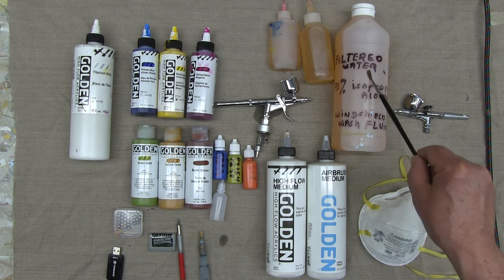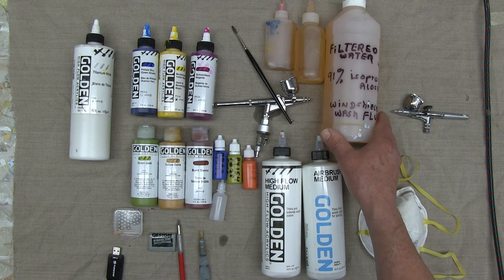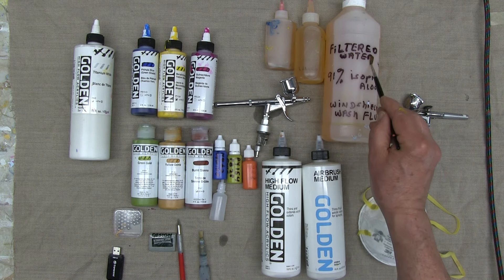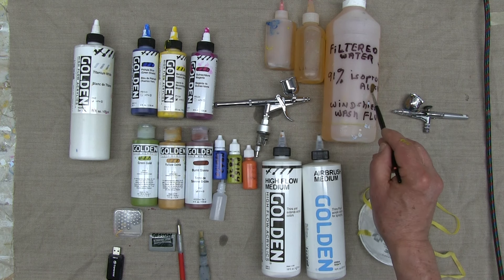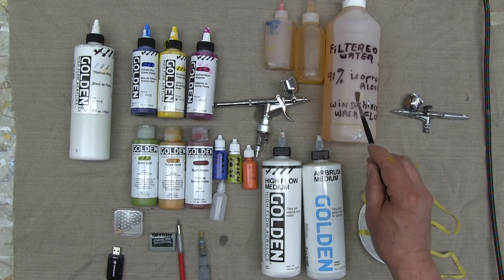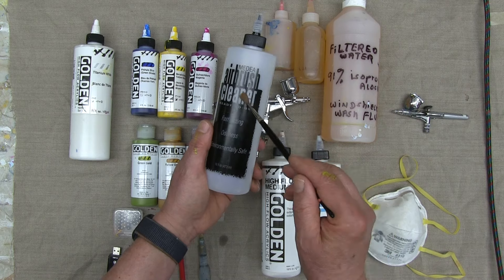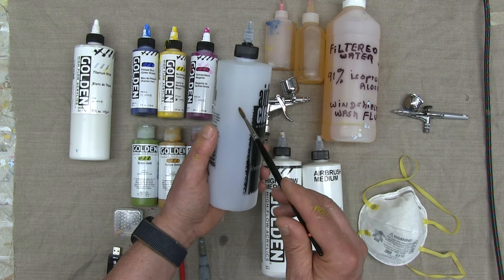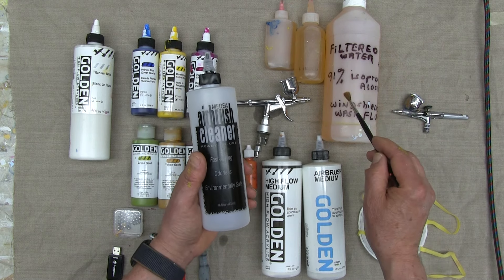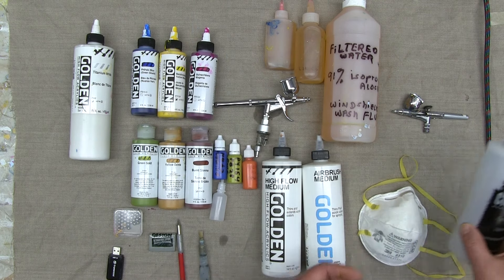The cleaning solution I use is based on a fairly popular recipe you can find by Googling it. It's one part filtered water, one part 91% isopropyl alcohol, one part windshield washer fluid. The commercial airbrush cleaner is extremely expensive. Although I do buy it for heavy cleaning occasionally, this homemade solution is what I use on a daily basis — I can mix it by the gallon and it's very inexpensive.